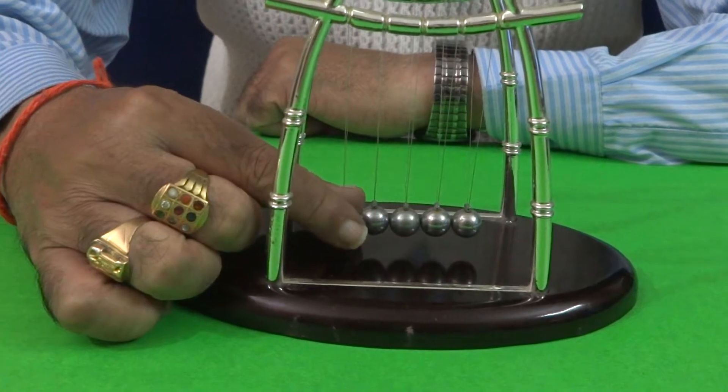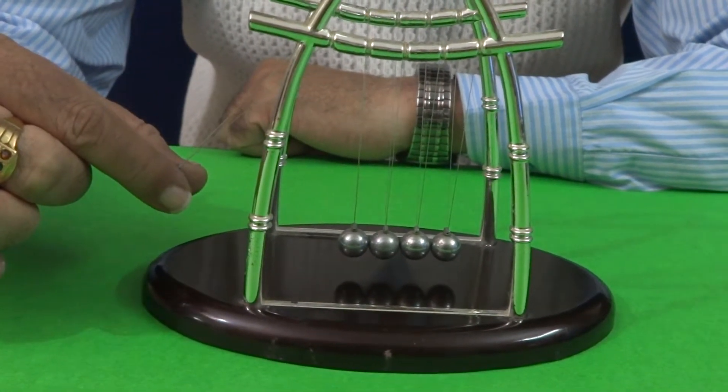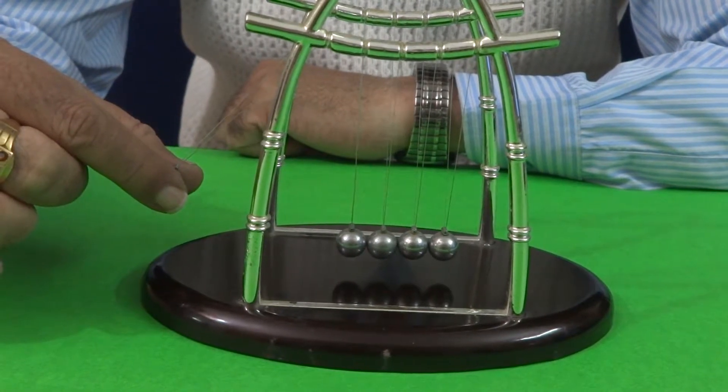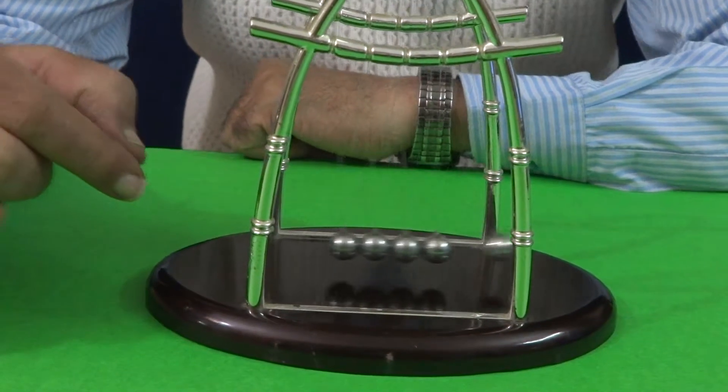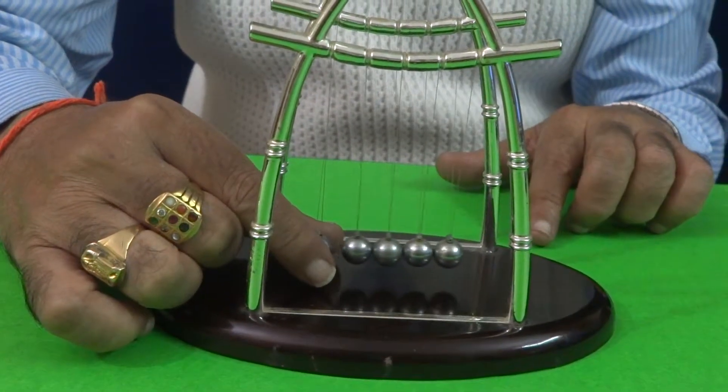Suppose if I take the first ball to a certain height and it is left free, then you will observe that one ball on the right will be moved up.